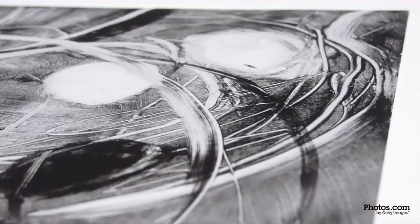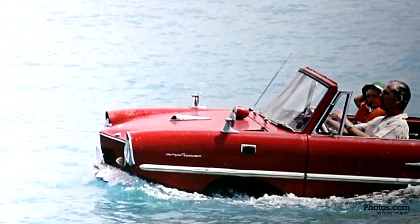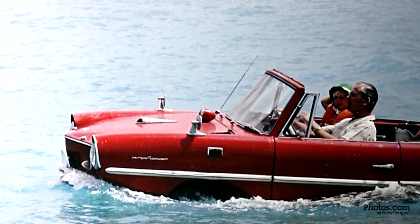Photos on paper. Print any photo on paper for a crisp finish. Our museum-quality acid-free paper is durable, long-lasting, and has a unique, subtle texture.